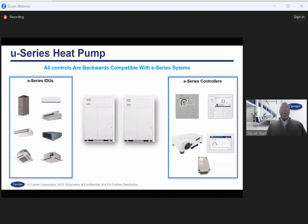U-series controllers are backwards compatible. You can use U-series controllers on E-series systems, whether heat pump or heat recovery. If you have an E-series unit in stock and you have this new local 52 controller, you can pair that 52 controller with that E-series indoor unit. Note that E-series controllers are also compatible with U-series heat pump systems. If you have an old RBC-AMS54 in stock, you can use that controller with a U-series indoor unit.